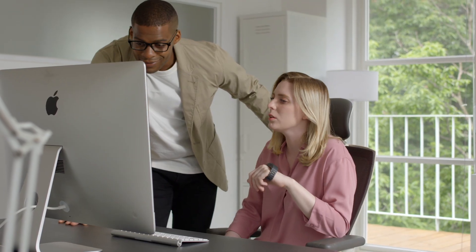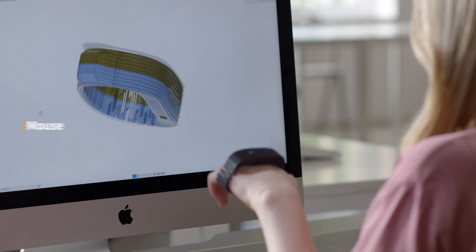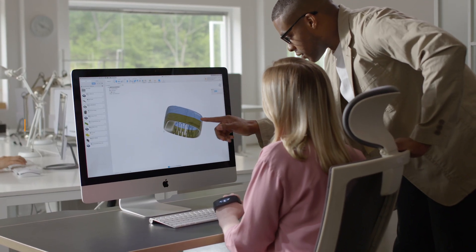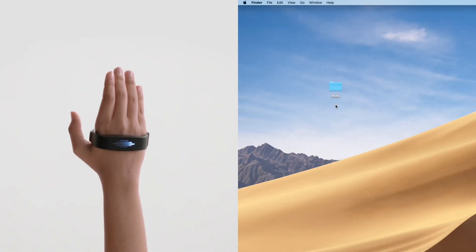Take control the way you want. Be more productive. PERO works seamlessly.